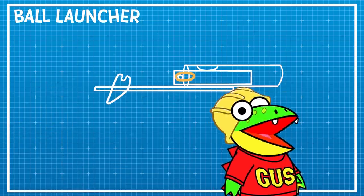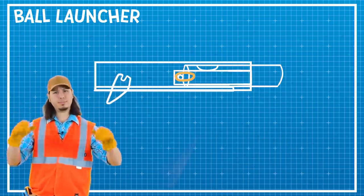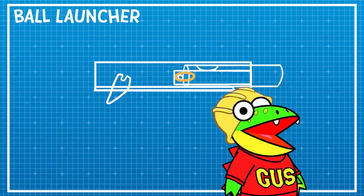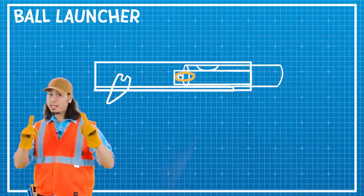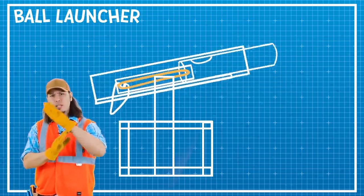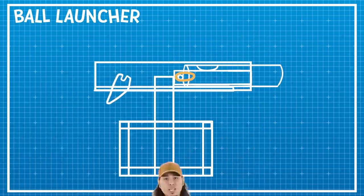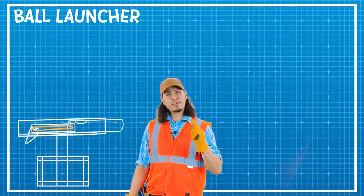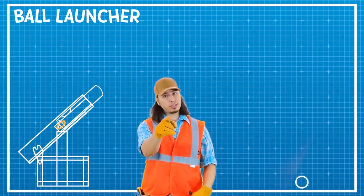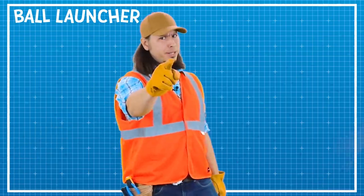So are we supposed to be able to see all these parts? Oh yeah — we're going to need a body to house the mechanism! Wow, this is going to be huge! How are you going to hold this thing? I'm going to build a base for it, and I'm even going to build it on a pivot! So we can launch balls at different angles and trajectories! A trajectory — what? Trajectory, Gus — the path of an object when it's in flight! Kind of like Angry Birds! Now that the blueprints are done, let's get to building!